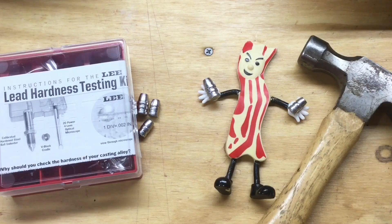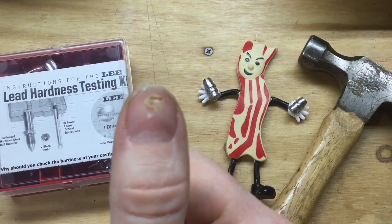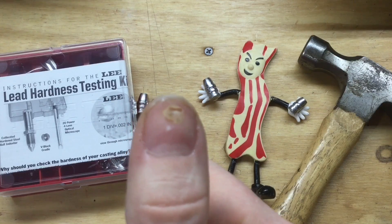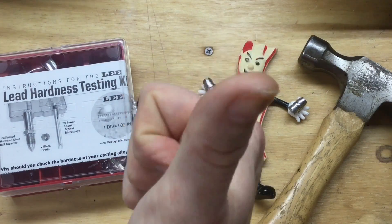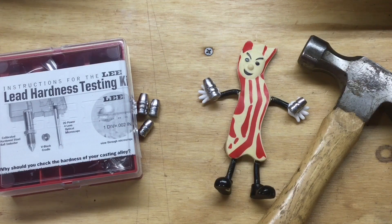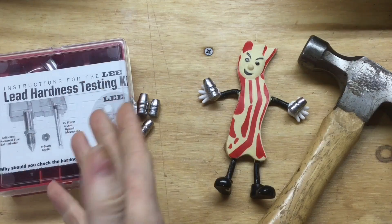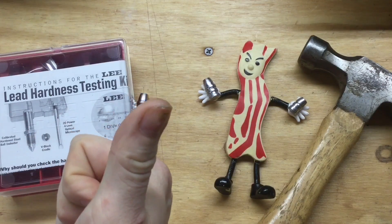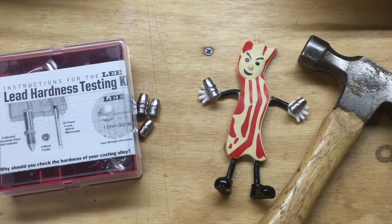also known as the Thumbnail Test. As you can probably see, my testing equipment was damaged by a rogue power tool a few months ago, but I think we can attempt it. And finally, we'll try the Master's Degree version of the Fortune Cookie 45 LC method, also known as the Lee Hardness Testing Kit. It's really the same thing as the Thumbnail Test, but it costs a lot more and it comes with a piece of paper. So let's get started.